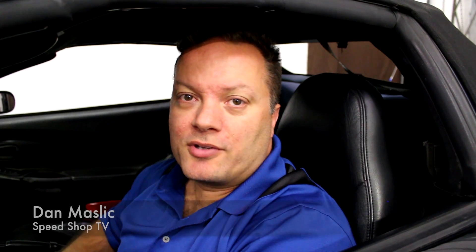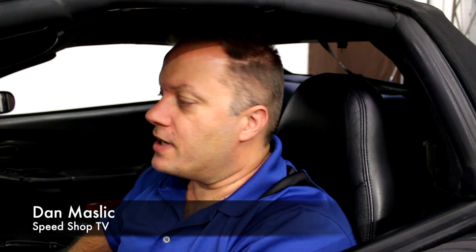Hi folks, Dan Maslick here. Today we're going to talk about idle tuning on third generation General Motors vehicles with electronic throttle control.